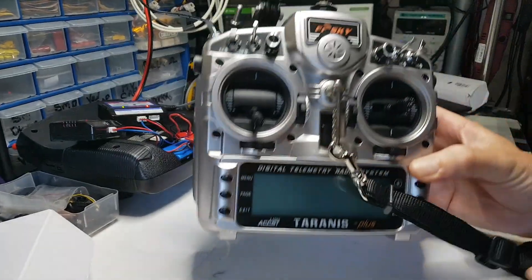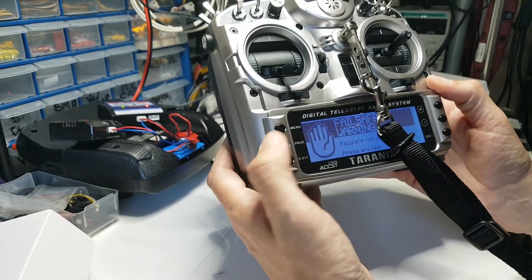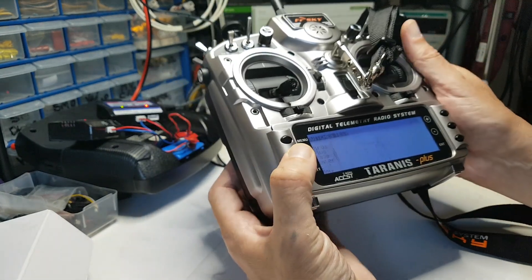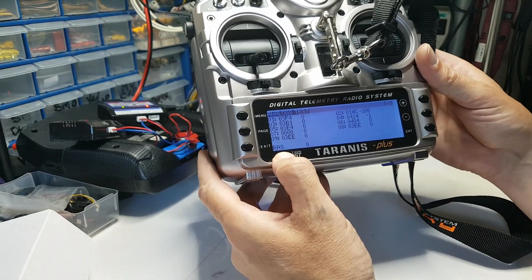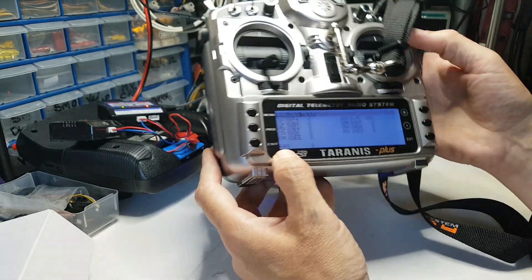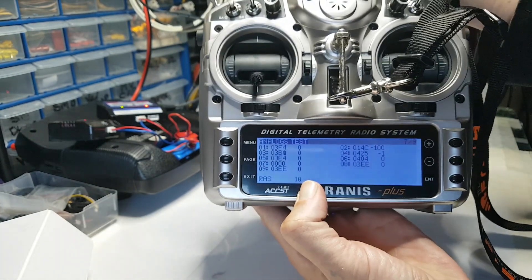I've got myself a new controller running OpenTX. In this controller, I'll go to page 7, and down here it's got a thing called RAS — but really that should say SWR, or the long form: VSWR, Voltage Standing Wave Ratio. What that does is it tells me how tuned the antenna is. You can see it's just gone to 1, and if I put my hands around it...